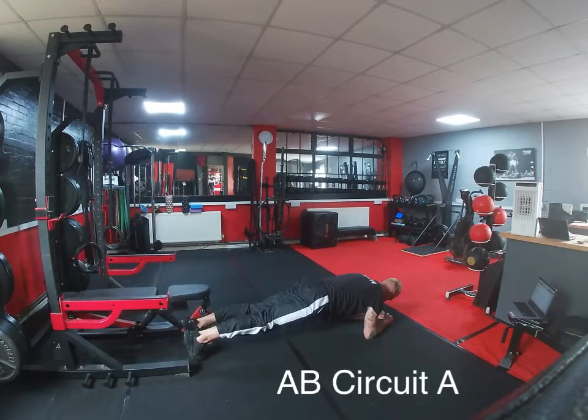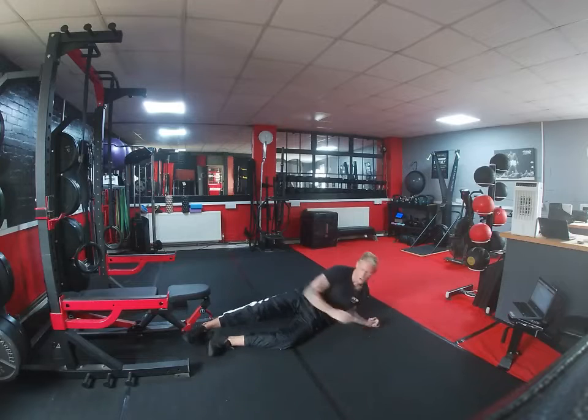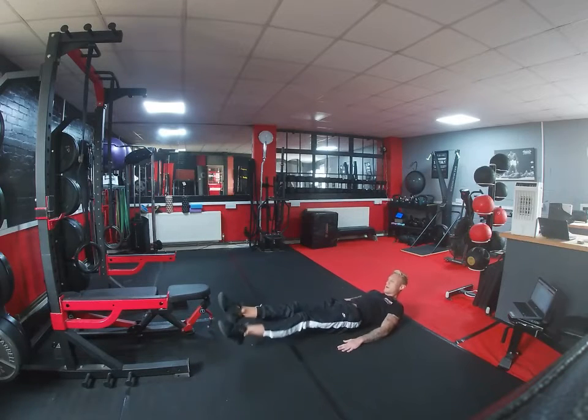What we're then doing is going into an ab circuit. So we're finished with ab circuit A and we're going to do plank to failure. Once you've done a plank to failure, you're going to drop over and everything from here is going to be 30 seconds on.